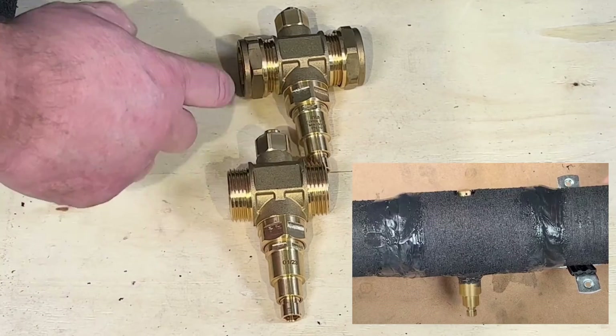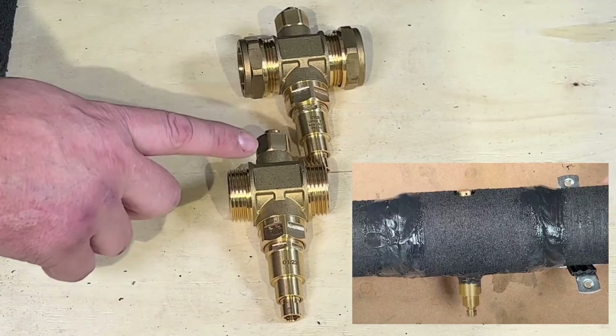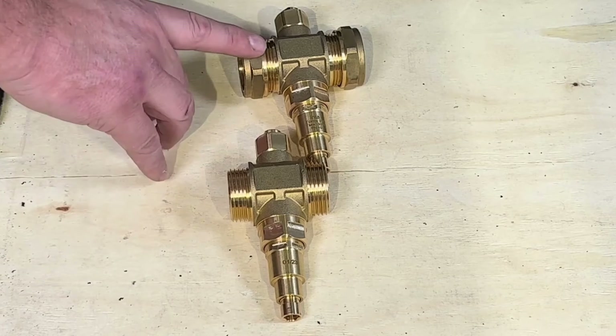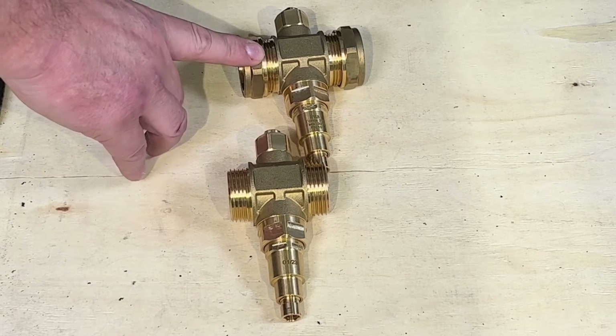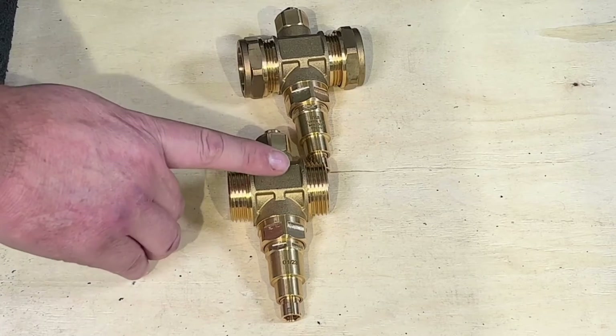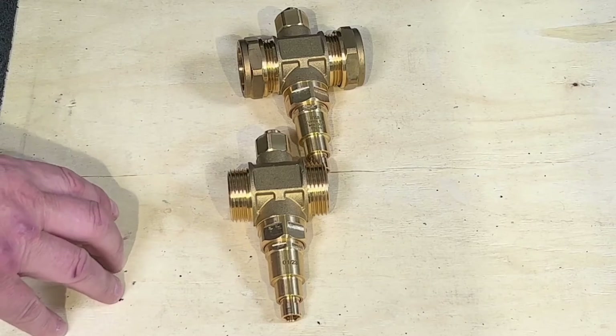Sealing stops any energy getting out but also moisture getting in, which can reduce the efficiency of the air source heat pump. Here we have 28mm compression and they're just bringing out 35mm compression, and then you have the inch males so you can bush up to 35mm pipework if you need to.